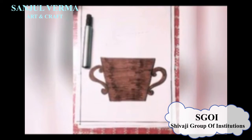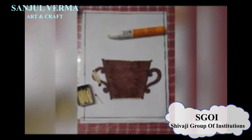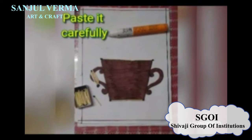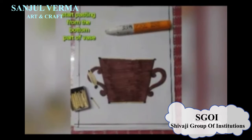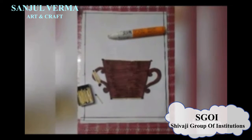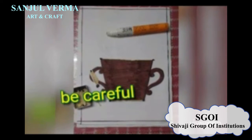You can use any color you have to color the bottom part of the flower vase. Color carefully along the outline. In the next step, we will take matchsticks and favicol, and we will start pasting from the bottom part of the vase. Be careful on the shape of the flower vase.